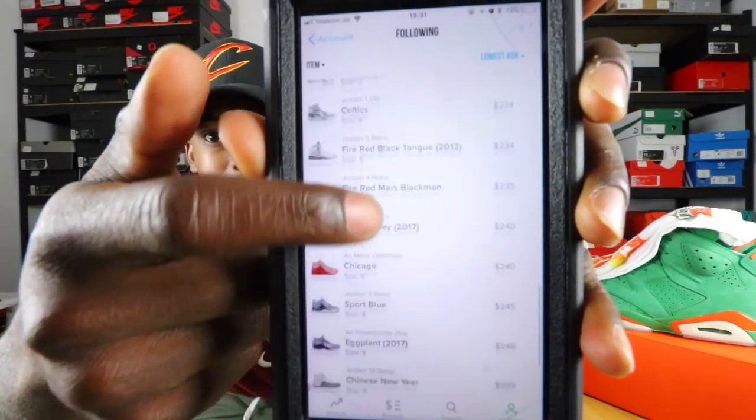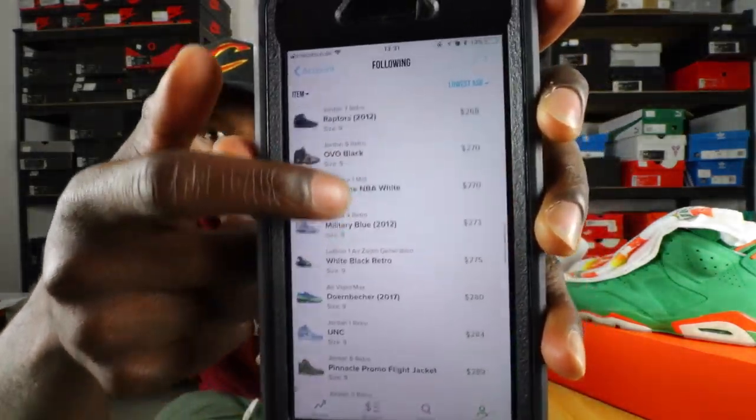On StockX I'm following 99 pairs of shoes that I need to add to my sneaker collection. I was debating whether to buy from StockX or not given the whole situation, but I feel like by the end of the video it'll clear up. You can follow shoes on StockX — look at all the shoes I'm following. I'm going to get them eventually, but so much is dropping. The Air Jordan 1 Braids is a must-have in any collection.